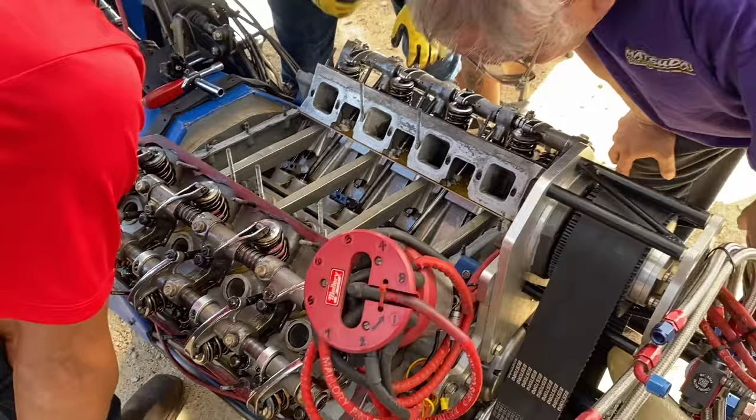And we found pieces of valve in the header and aluminum. So we had to tear it down. I am working hard. Check this guy out — he's like an NHRA over here.